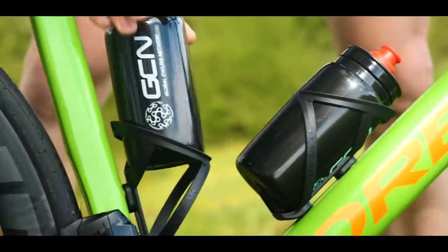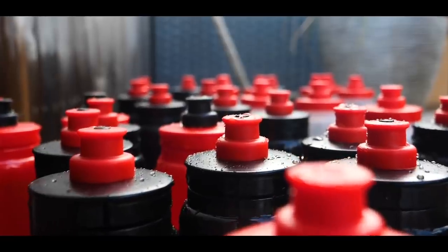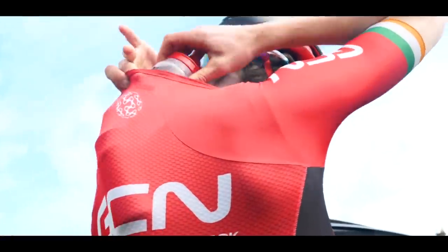I can actually tell you the difference it'll make because I've done some calculations using some climbing time estimation calculators. For a pro-level World Tour rider racing up Alpe d'Huez — a famous climb that's 14 kilometers long — if they were riding at about 400 watts and saved one kilogram of weight, so taking off two full water bottles at 500 grams each, they would in fact cycle about 25 seconds faster, which is a huge difference for just taking some weight off your bike. That's the reason why you see them trying to get rid of any unnecessary weight.